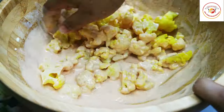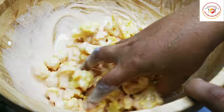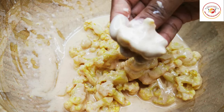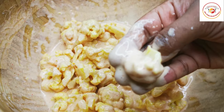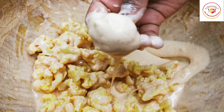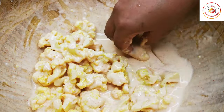Having a proper coating is very important — it gives a lot of taste to the gobi. Once ready, take each floret and make sure it is properly coated, then put it in the hot oil. Each floret needs to be fully covered with the batter.